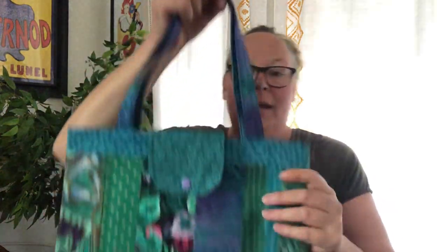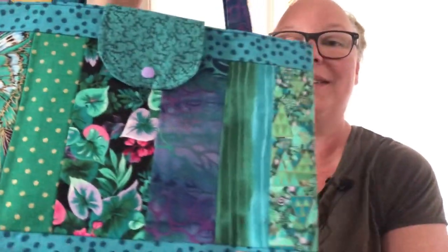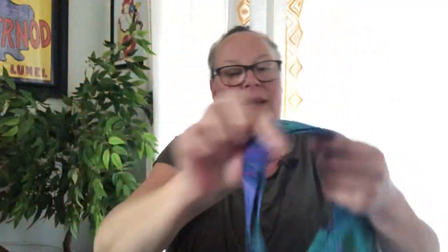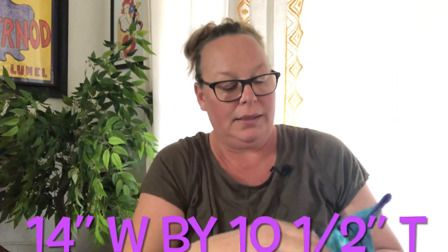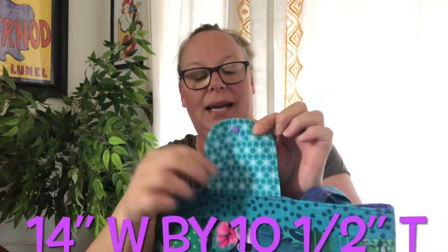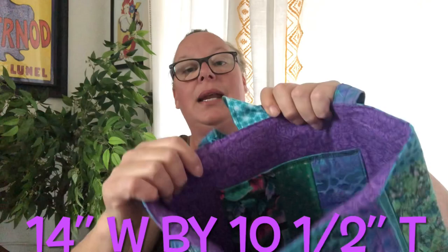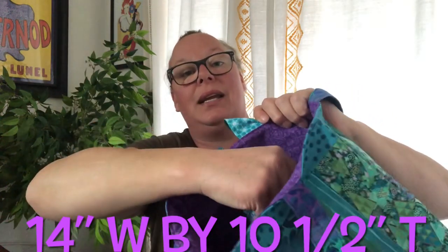And then you guys saw my video where I made this bag with the purples, teals, and different size strips, polka dots, and nice batik handles. This one has a snap closure as well and scraps on the inside. I'm not going to spend a lot of time on this one since you've already seen it, but it's got a nice quilted pocket inside. All these bags are available and ready to find a new home.